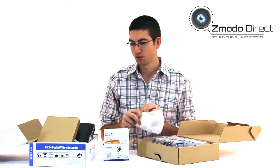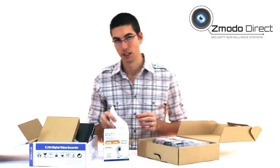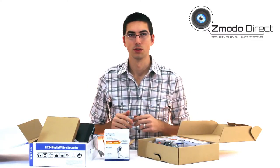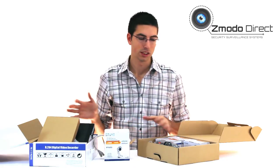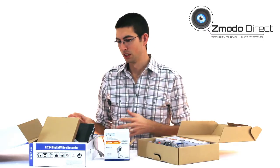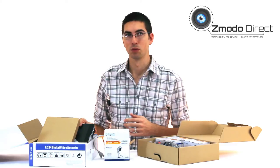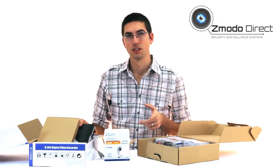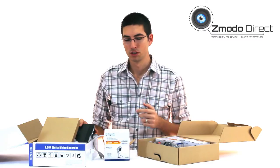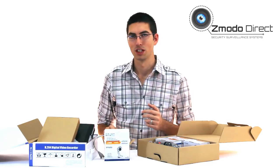Anyway, great kit — really affordable. Check it out on our website at zmododirect.com. If you've got any questions, feel free to give us a call. We've got several sales associates who can help you. We can customize this kit and add better cameras. The DVRs in this price range are pretty much the same, and for the money this is your best bang for your buck. Give us a call at 866-242-0620. My name is John — you can ask for me or anyone else and we'll get you set up. Thanks so much.